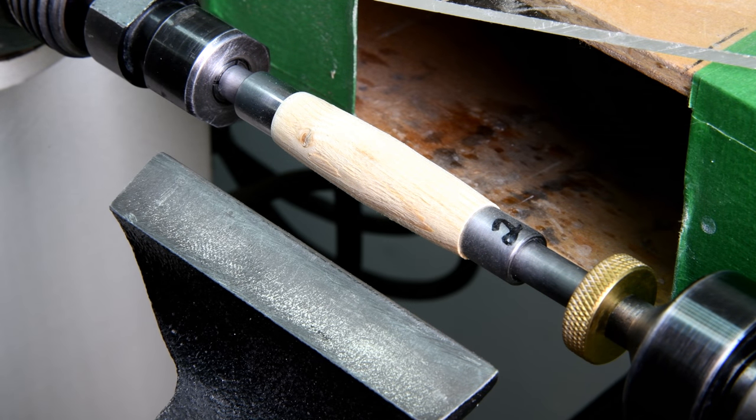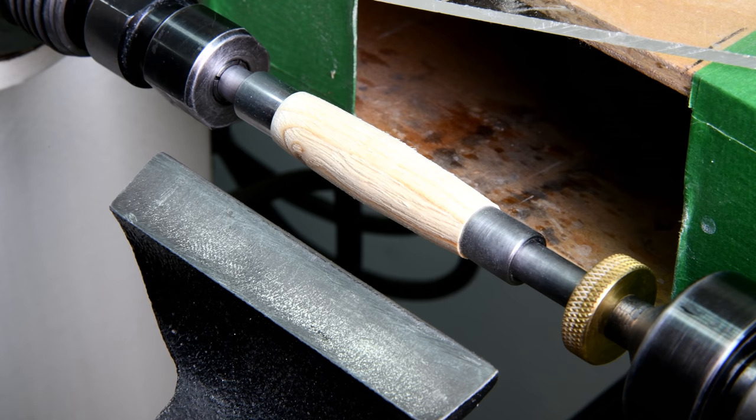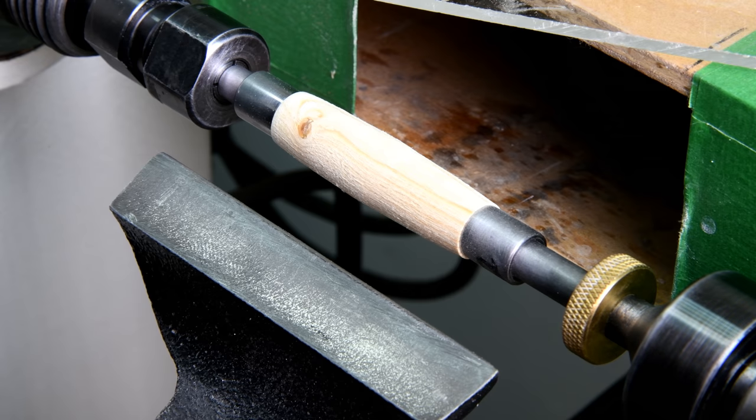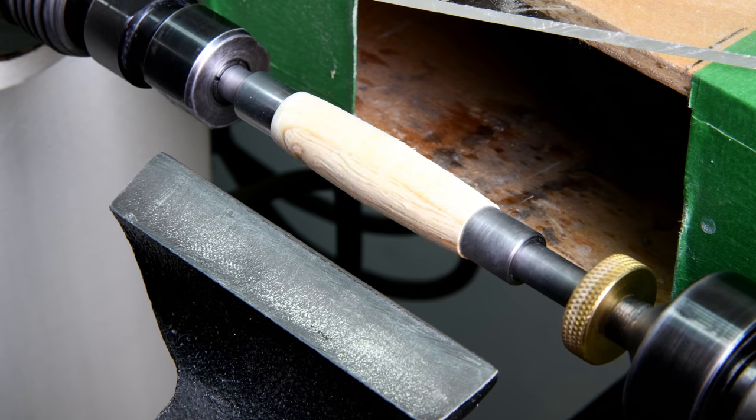That's kind of disappointing. That's my own fault. I should have known I wasn't putting enough dye in the stuff, and I should have known I was putting the wrong kind of dye in the stuff. Anyway, let's see what we can do here.